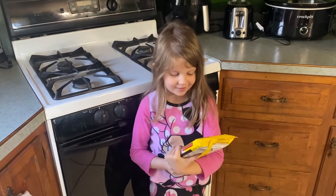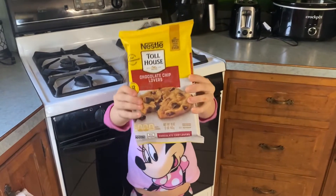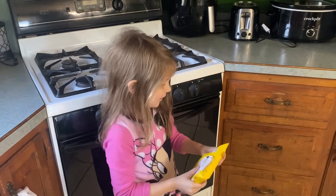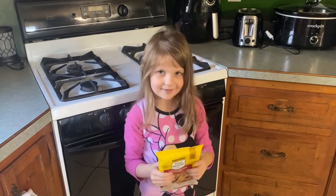Hey guys, welcome back to another video. Today we're going to be baking some chocolate chip cookies. They're so easy to make — just drop them on a pan and bake them. So let's get started.